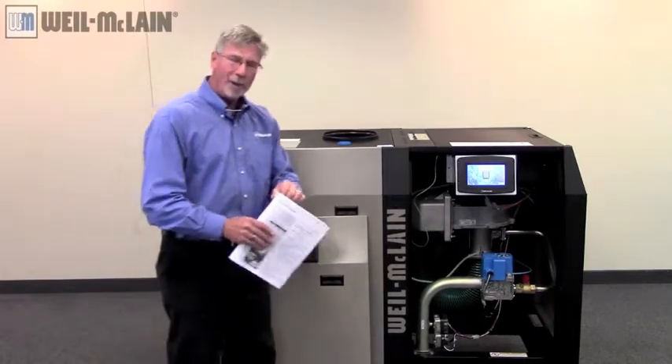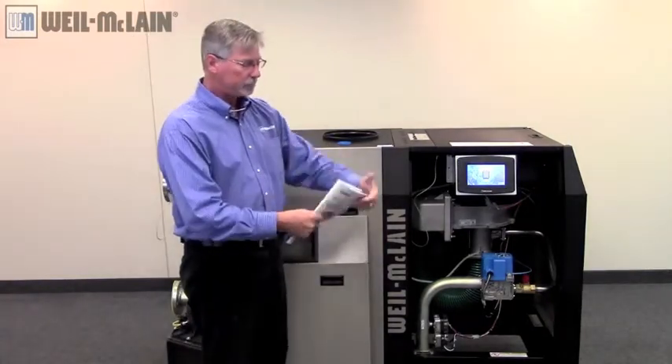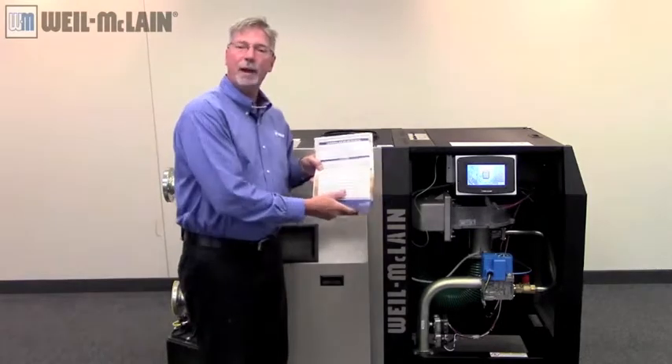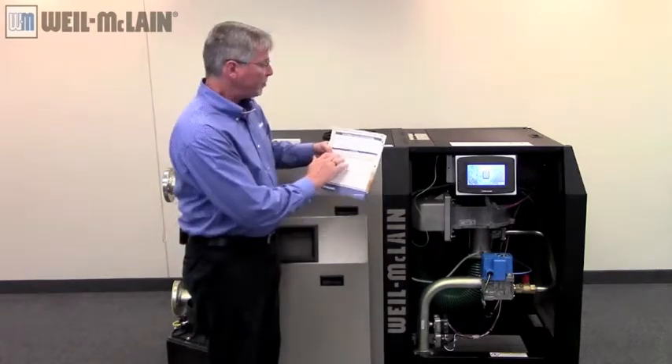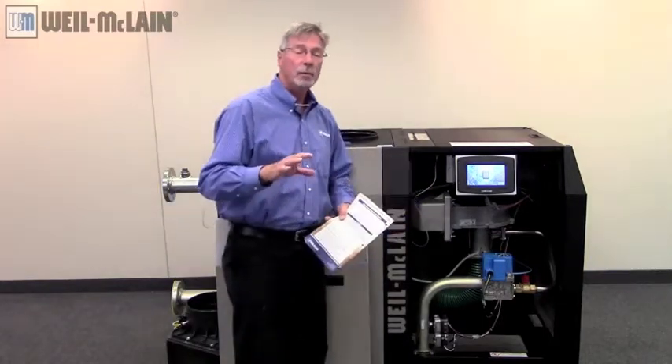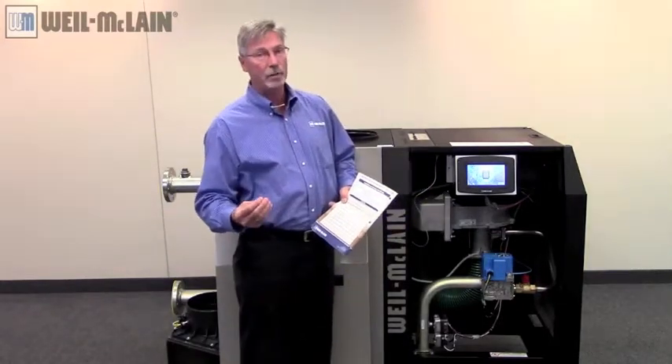Once you've done all that, one last thing you should do: document that information on the back of your manual. This allows you to help with maintenance down the road. We'll review that in our next segment on maintenance.